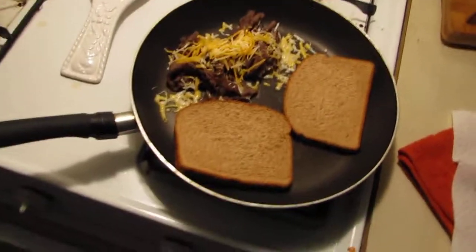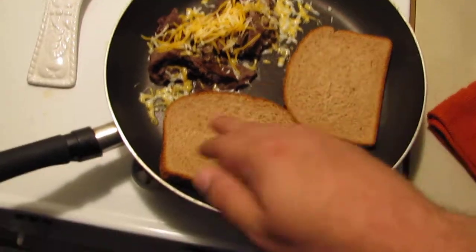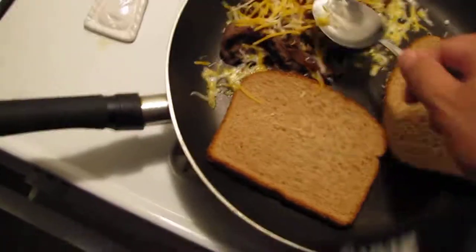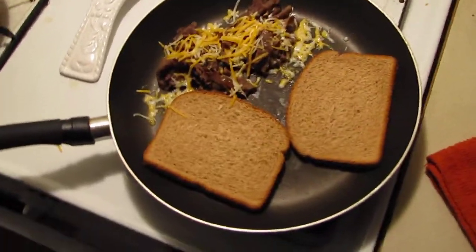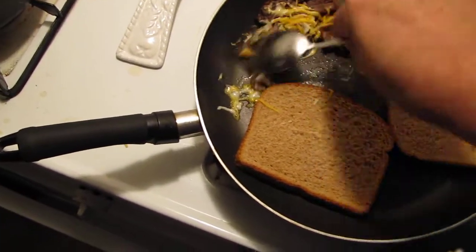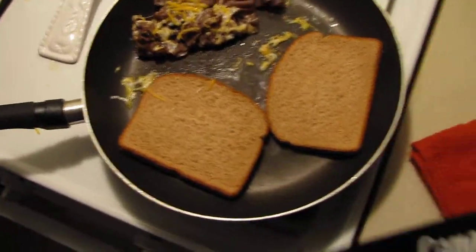We're almost there. Look at this — I'm going to play with it a little bit. Make sure it's toasted nicely. You want to toss the roast beef around a little bit because you want to get the cheddar cheese nice in there. While we're waiting, I'm going to get some stuff from my cabinet because I want to make a nice little au jus sauce.